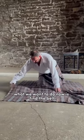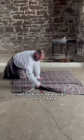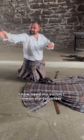So what we want to do now is find the belt. I tuck it in here and I tuck it in here. I now need my victim — I mean my volunteer.